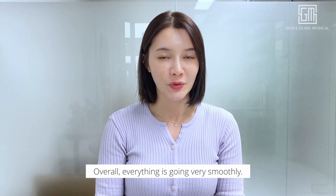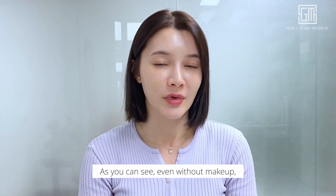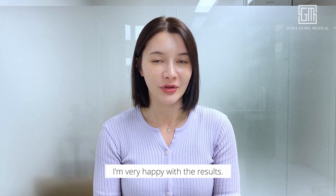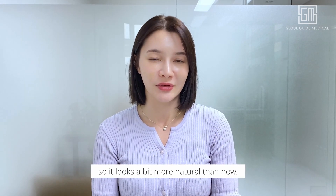Overall, everything is going very smoothly. There is no excessive swelling or bruising. As you can see, even without makeup, it's not that noticeable. So far I'm very happy with the results, just waiting for the swelling to go down so it looks a bit more natural.